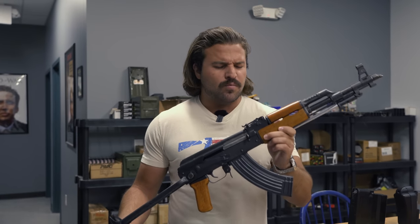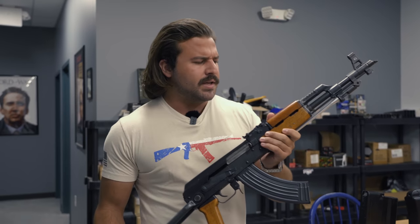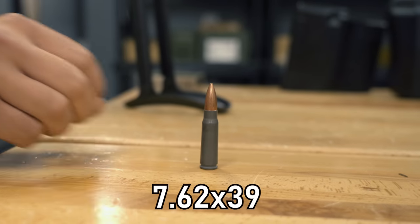The AK-47 pattern of rifles is world-renowned for its rugged reliability and being chambered in the now-legendary 7.62x39 cartridge. The biggest caliber it's been chambered in up until this point was a variant chambered in .30-06 Springfield, which is nothing to sneeze at — it's the caliber that the M1 Garand was designed to fire.